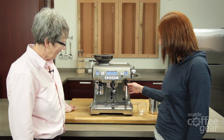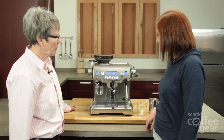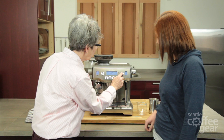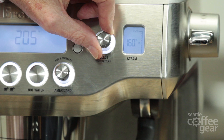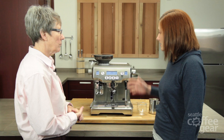The frothing wand has a lot going on. You have either manual mode where you can manually froth to however hot you want, or you can program it to a certain temperature — 170 is the highest. It automatically senses the temperature. You can also change the texture: there's an arrow where the top is more foam and the bottom is less foam. We'll leave it at 160, which is in the middle between latte and cappuccino foam.